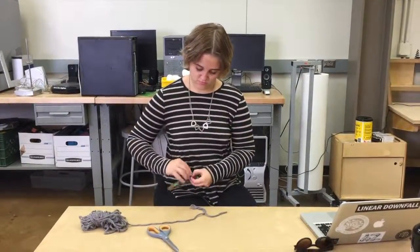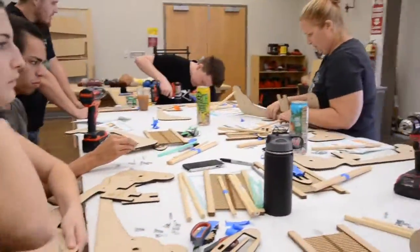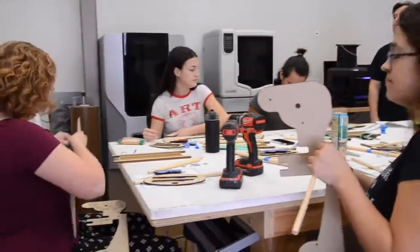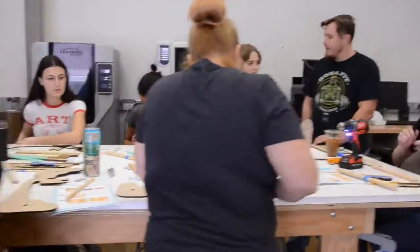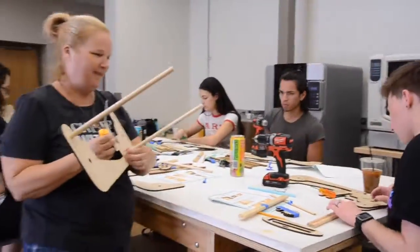Thus far, we have hosted one workshop with the Fiber Arts Network of Arizona State. I led this workshop, building the lesson plan and coordinating it. We built looms, held a discussion on the role of fiber arts in technological spaces, and began weaving. This workshop went incredibly well, and I'm looking forward to teaching the next workshop and building more looms.